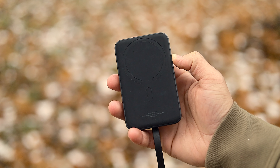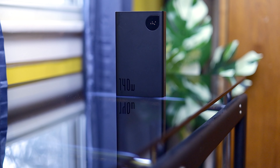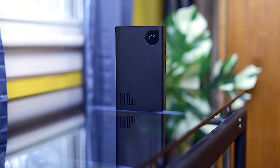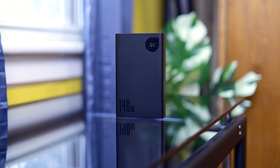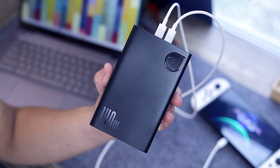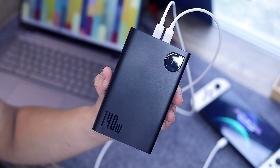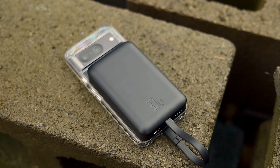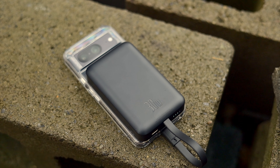Getting right into it, Baseus sent over two power banks for us to take a look at. We have their powerful 140-watt Ottoman power bank with a massive 24,000 milliamp hour battery — meant for people with bigger, more powerful machines that need fast charging like laptops, a tablet, or Steam Decks. We also received their smaller 30-watt power bank with a 10,000 milliamp hour battery as well.